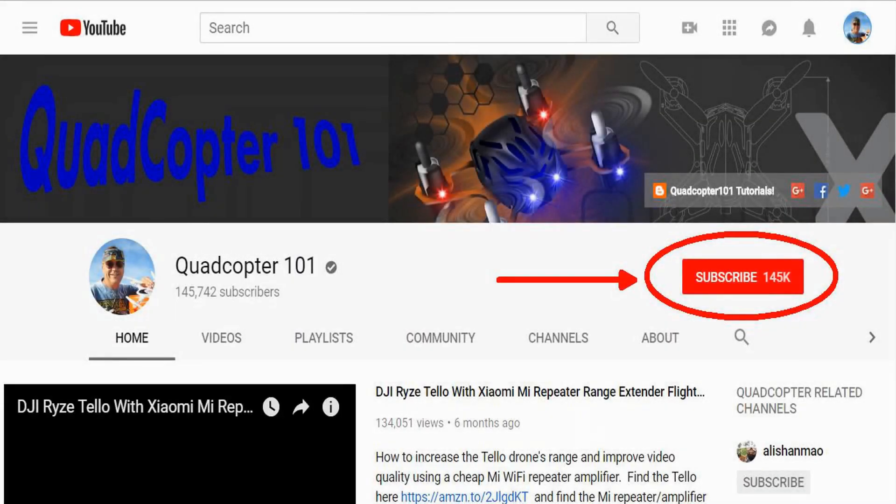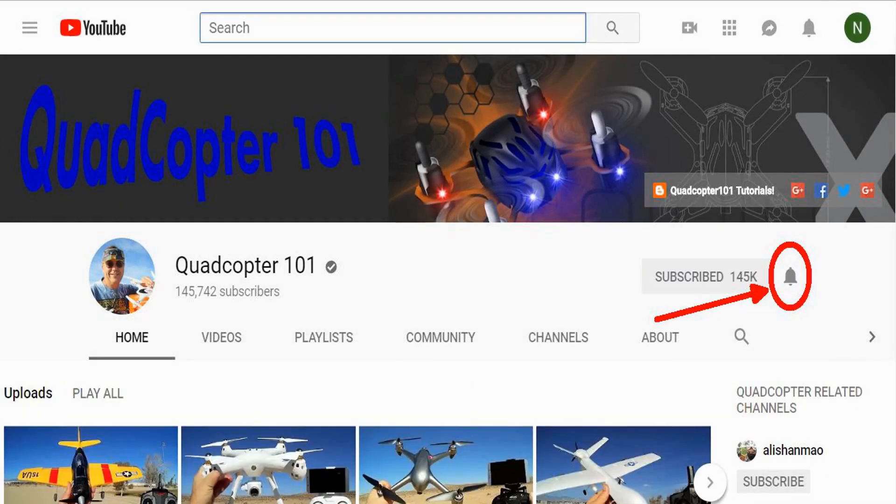Hi, Quadcopter 101 here again. If you want to get your own shout-out in one of my future videos, make sure you subscribe to my channel. It's real simple — just go to my channel page and click on that subscribe button. Also make sure to click that bell button right next to the subscribe button, so you get notified when I release a brand new video immediately and get a chance to get that first shout-out.